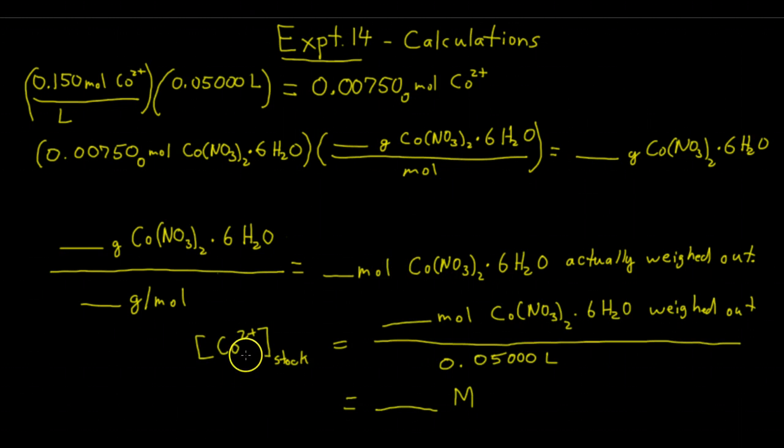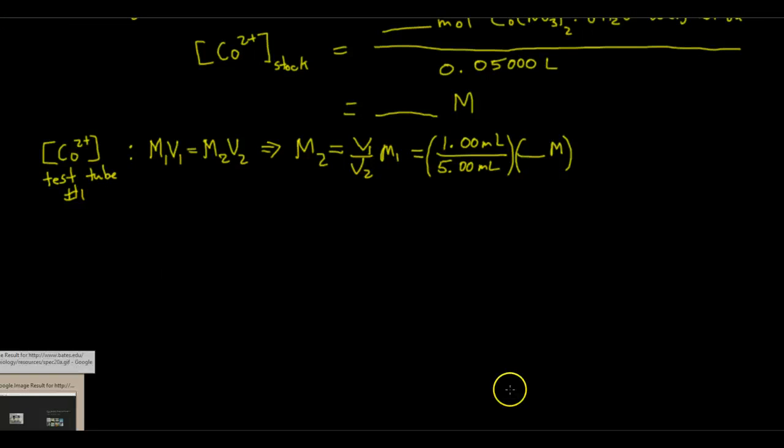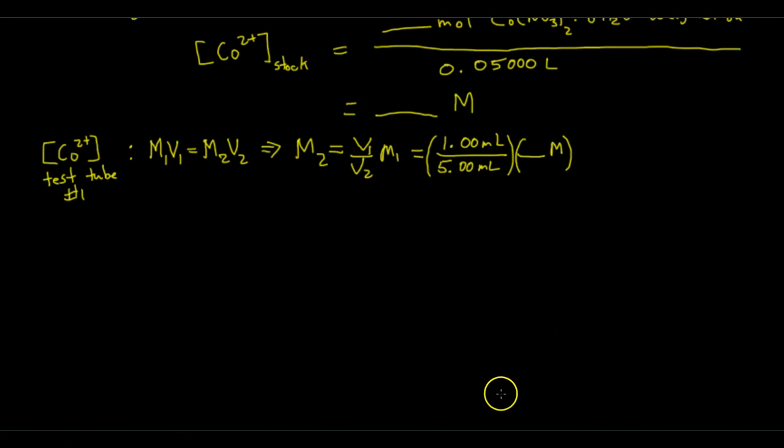So the concentration, or molarity, of the cobalt-2 ion in your stock solution — in your 50 mL volumetric flask — is equal to the moles of cobalt-2 nitrate that you weighed out divided by the volume, which is 0.0500 liters. Next, you're going to have to calculate the concentration of cobalt-2 ion in each of the test tubes 1, 2, 3, 4, and 5.